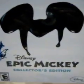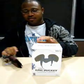Get a good shot of that. Alright, I actually got the collector's edition — it was 70 bucks but it was worth it. So let us dive in and start opening. Let's get this wrapping off of it. Let us dive in to Epic Mickey and see what is in store.